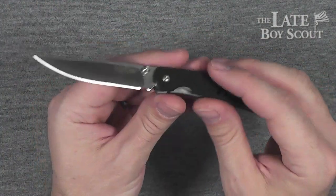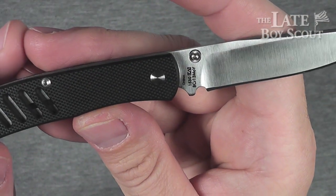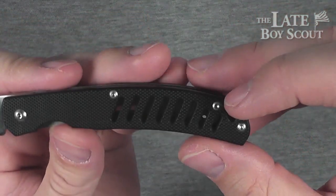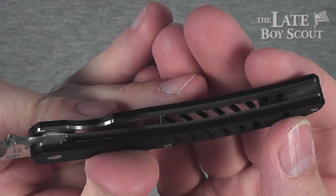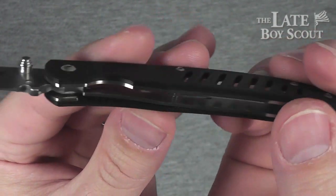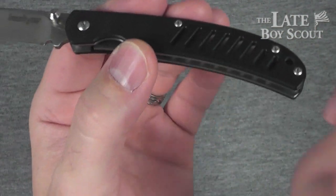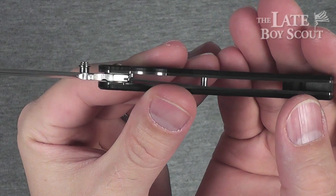G10 handle scales — that's good stuff. 8CR13 MOV steel — that's good stuff too. I dig the look of these little cutouts here. That's cut out not just in the G10, but also in the liner there, as you can see. On the other side, it's not cut out in the liner, but it's cut out in the G10. Very interesting looking. Lightens up the knife a little bit — to about 1.8 ounces. Freaking cool. I'll take that any day. That's a great weight for a knife.